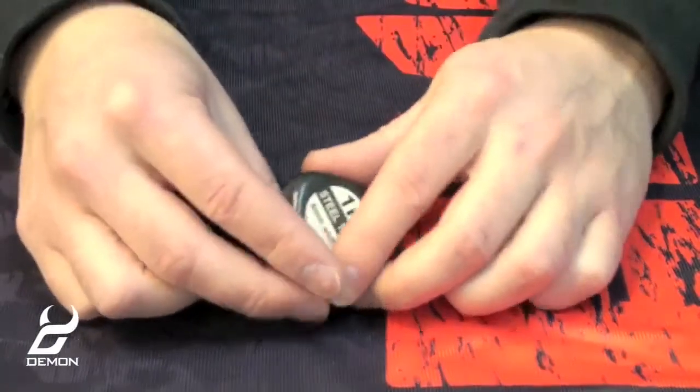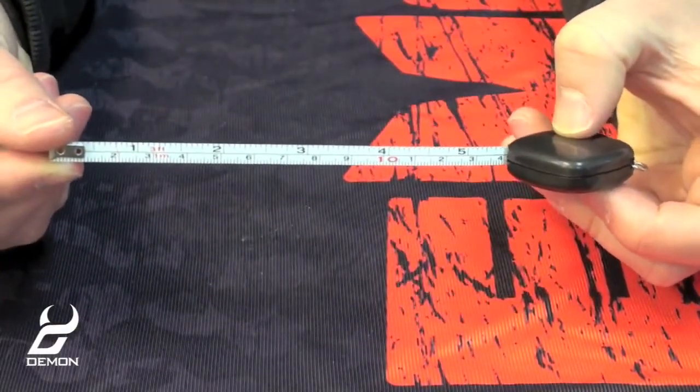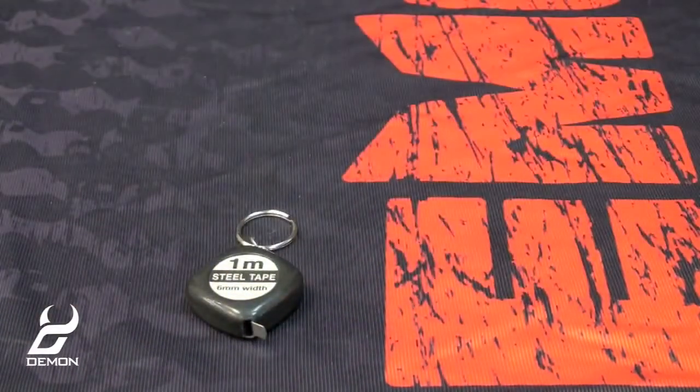The tape measure is used to help you accurately mount your bindings to get your stance dialed in. We'll go over how to use these things in subsequent videos so stay tuned. Thanks!